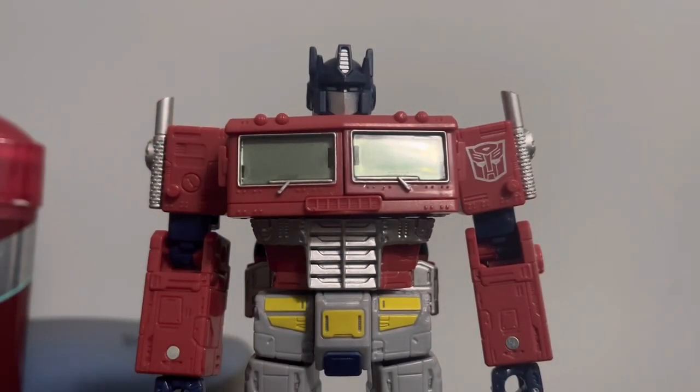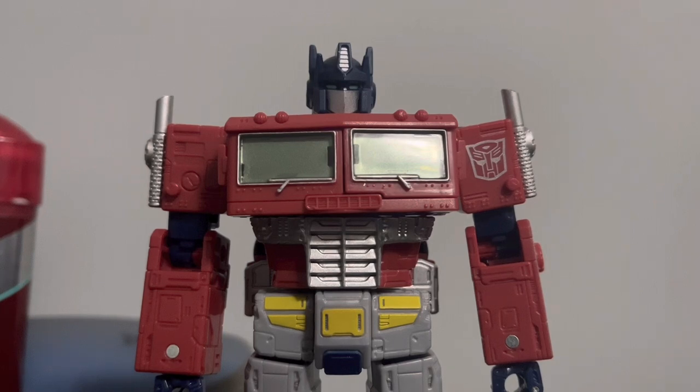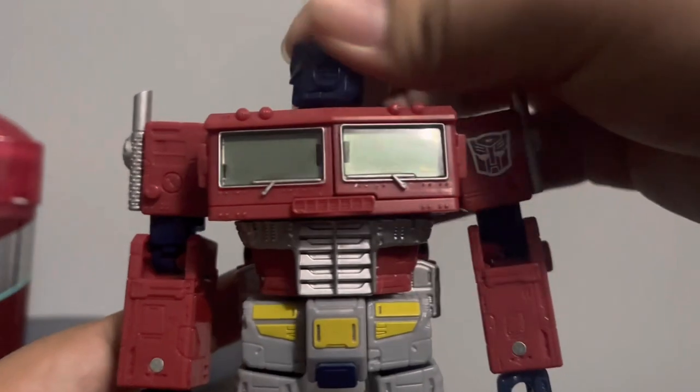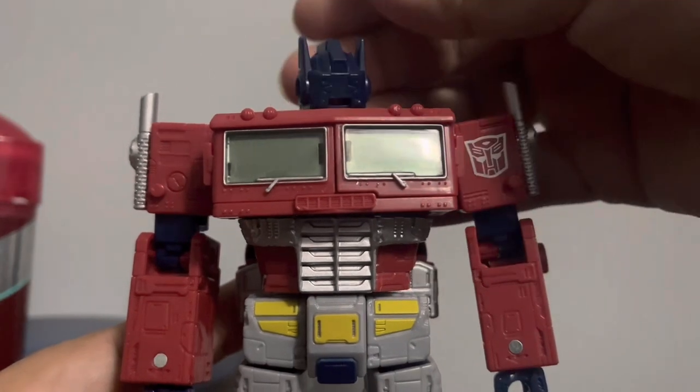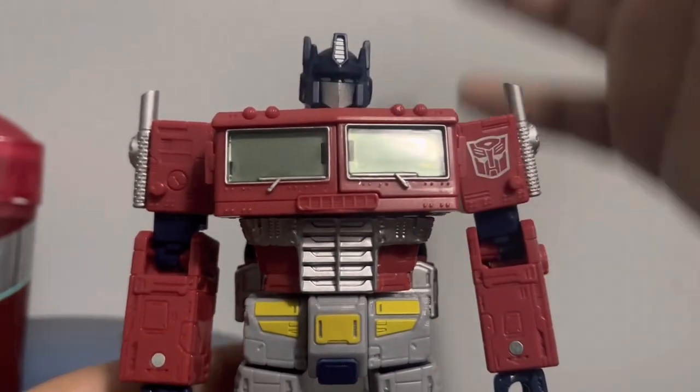The head sculpt looks nice — I really like it. It's faithful to the Generation 1 design, with the silver paint, and they actually painted in the blue eyes, which I appreciate because on the original you couldn't really see them. The head sculpt is quite clean and looks faithful to Optimus Prime. You can clearly tell that's Optimus Prime just from looking at it.